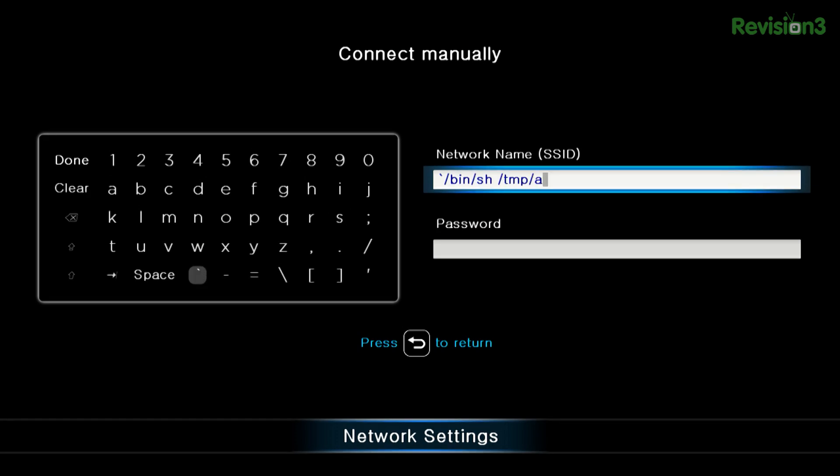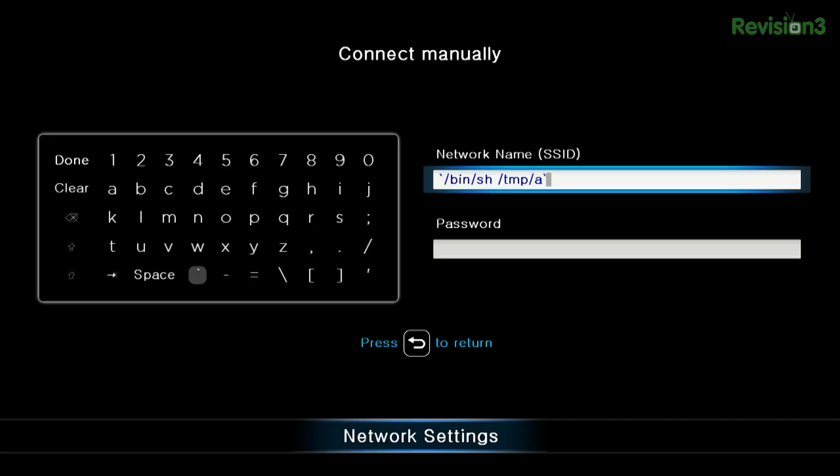When you run this command, it's going to tell sh — which is kind of like bash but it's not, so don't email me about that — to basically run this file called A. And then it's going to restart.